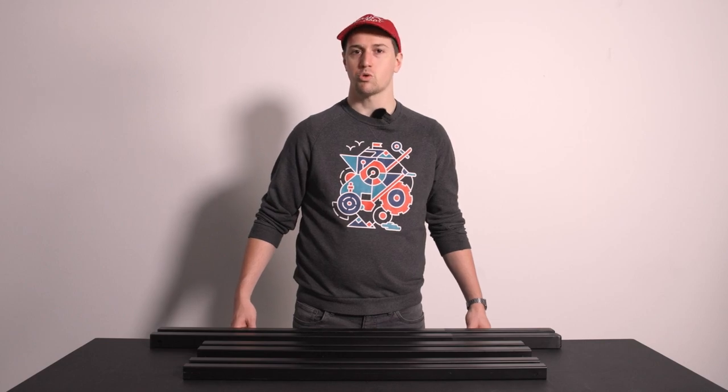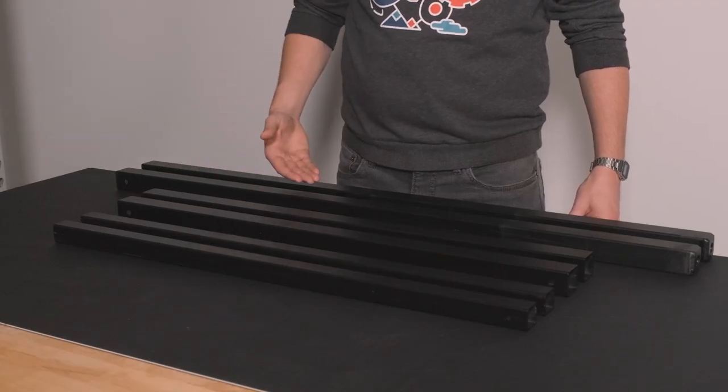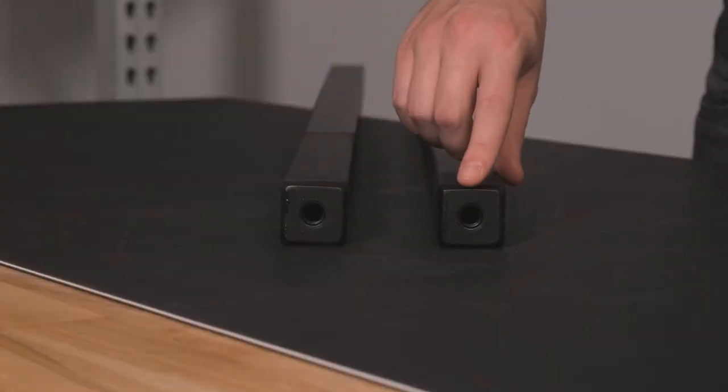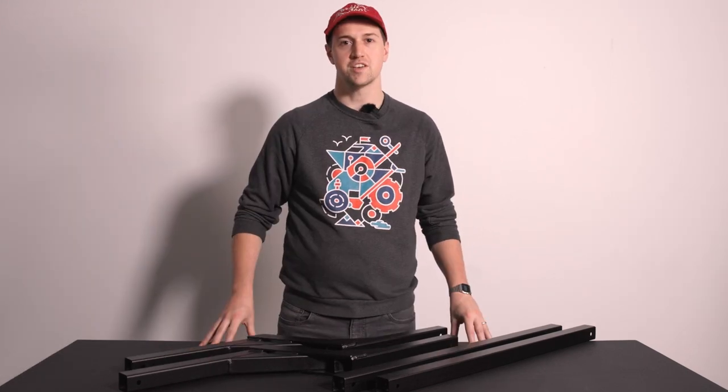This landing leg connection will require two inner tubes, two outer tubes, and both landing leg tubes. The inner and outer tubes are the same length; the inner tubes are a little bit narrower. The landing leg tubes are the longest and capped off at one end. If your trailer has a drop frame, use the drop frame adapters instead of the outer tubes. All other assembly steps will remain the same.